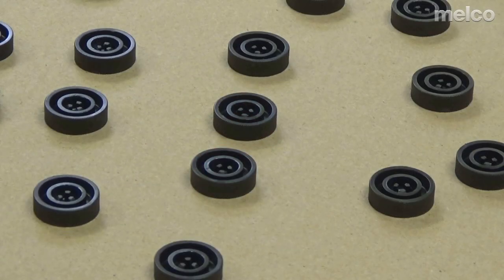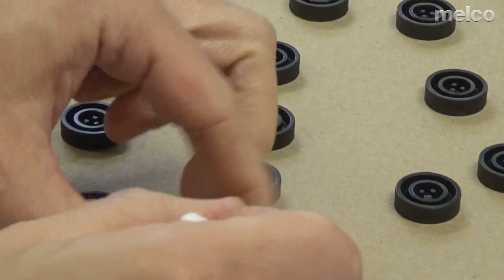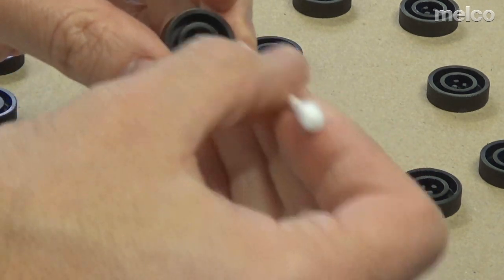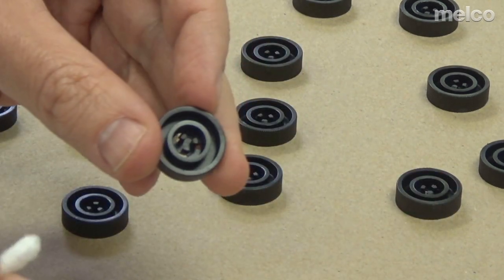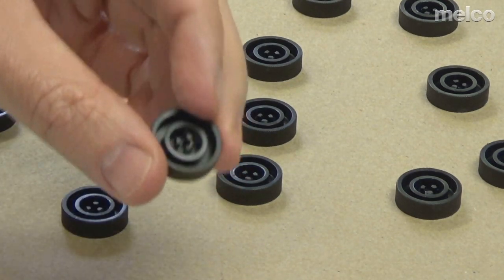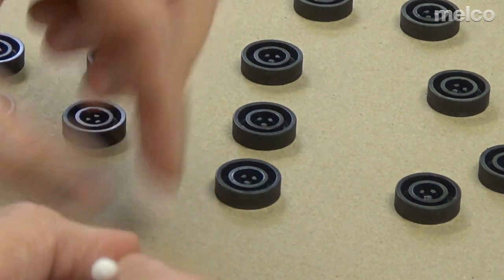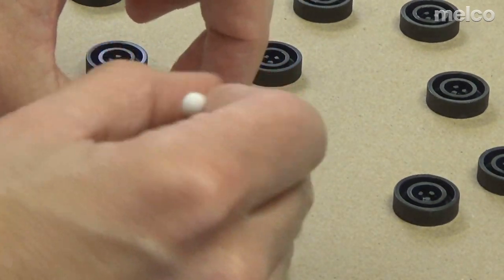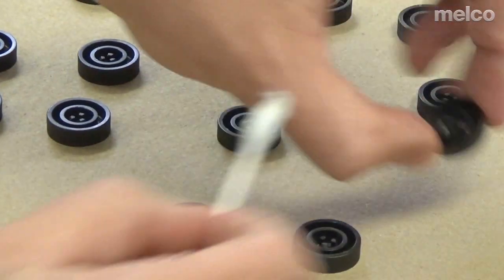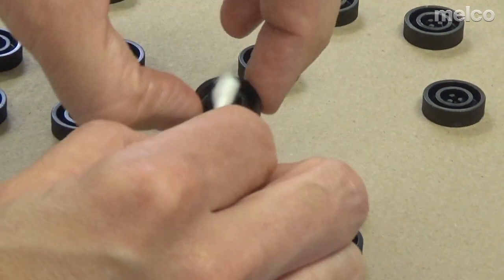Now that we've cleaned the machine, we're going to clean the rollers. I'm going to pick each one up and clean any lint out. I also want to make sure that if any of those three little feet are broken, I may want to replace the roller. I'll clean all 16, being careful not to get any grease on the pinch surface — the surface that touches the thread. As I'm cleaning these, I'm also inspecting them for damage.